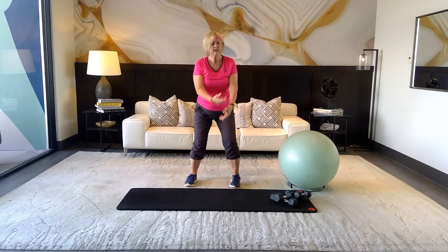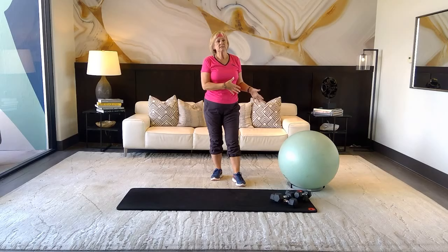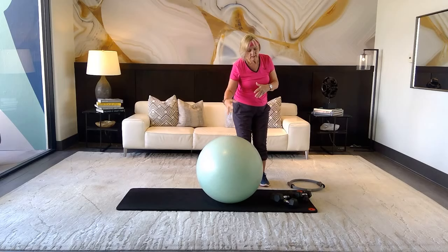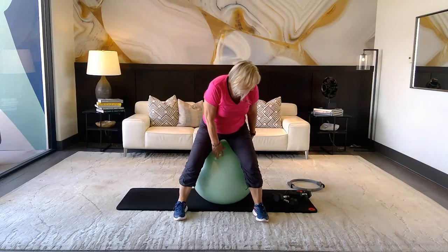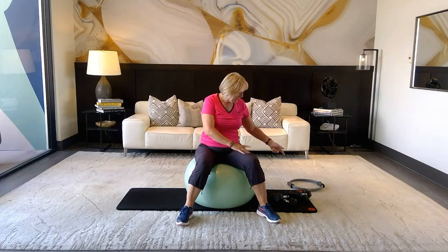I'm going to start with a ball today — you don't have to be on the ball, you can do this standing. This is a great tool you can use at the club or borrow. The wider the stance on the ball, the stronger your foundation; the closer your feet together, the harder you work that core.